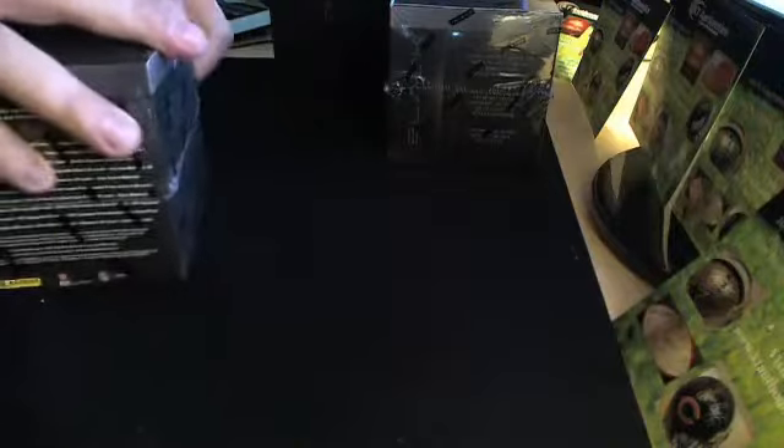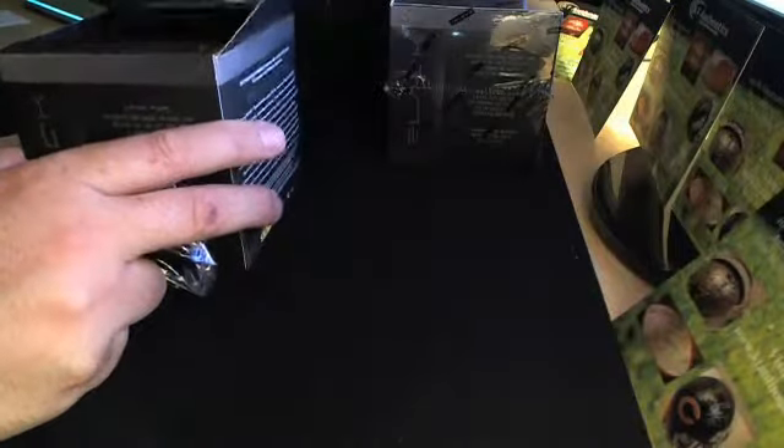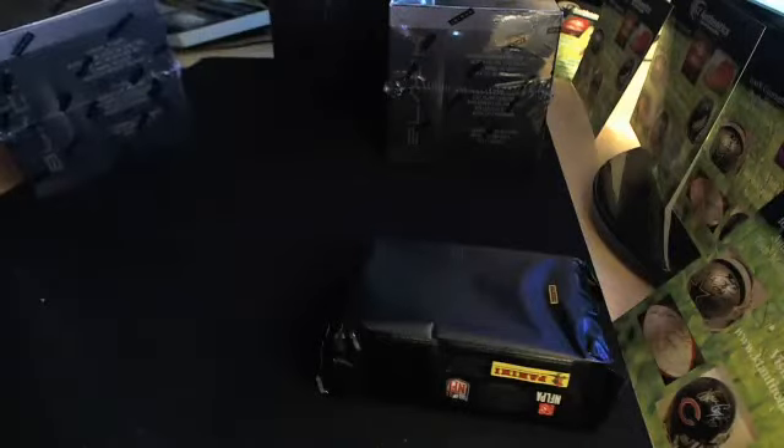Alright, this is box 3. I have 3 out of 5 cases within a 15-box case. We're going to go ahead and open it. This is coming from ktauthentics.com — you can get all your memorabilia needs, and cards. So let's go ahead and just open these out and figure it out. I'm actually recording this — I'm going to post this on YouTube so you guys can see all the breaks I've done and what came out of this big old case.